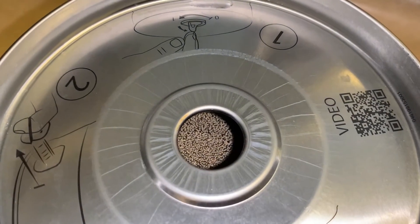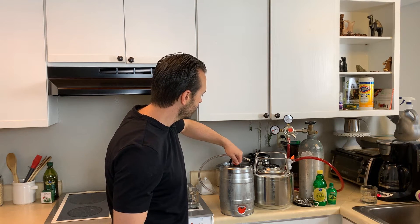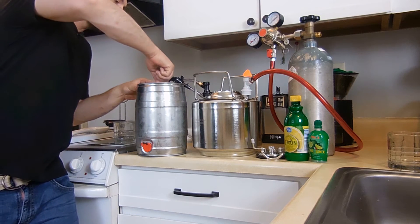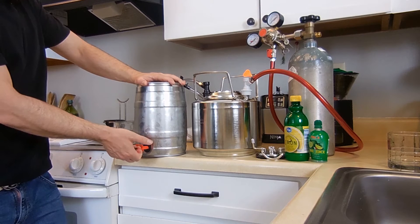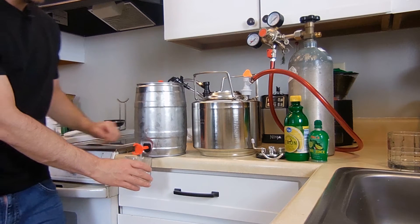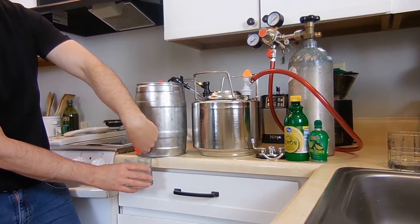I let that ferment for two weeks in the mini keg, and now we're going to give it a test. With these mini kegs, you can get them online for about $15 to $20. You also need to get a vented bung for the top. So let's go ahead and vent it first. You can hear a nice hiss there, which means we've got carbonation. Then we've got the spout down at the bottom — you just pull that out and pour yourself a glass of carbonated water.